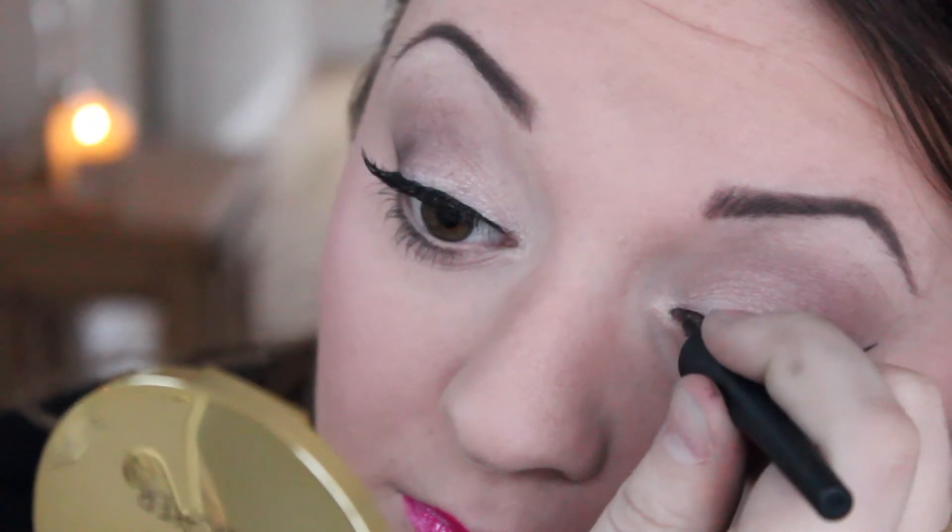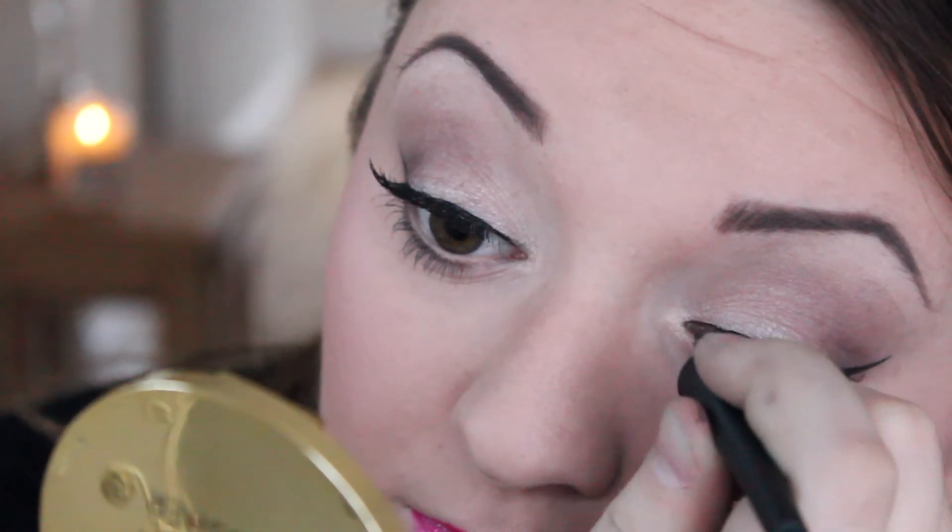Finally, just touch up any areas of liquid liner wherever you think may need it from putting the lashes on. So that is the finished look — this is my budget friendly hot pink makeup look using drugstore products and products from Primark. I hope you enjoyed that and that it was useful, and I will see you again in my next video. Thanks for watching. Bye.